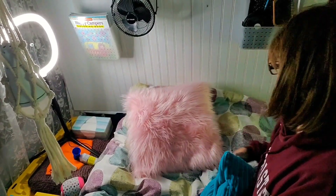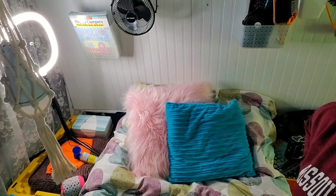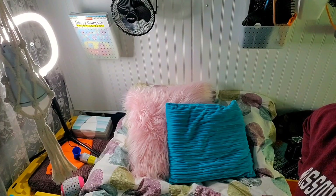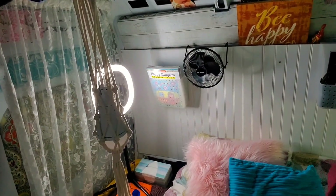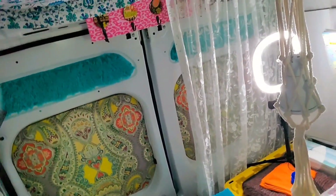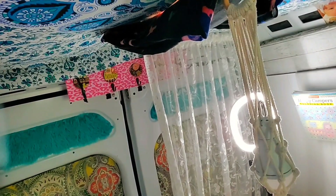Tuck that, tuck that — that's good enough, that'll have to do. What am I going to do with these curtains? I know I'll probably take them off the rod. See how that one fell? That one fell off. Let me see what I'm going to do — I'll just put it up for right now and figure something out later.